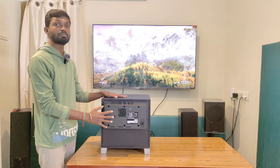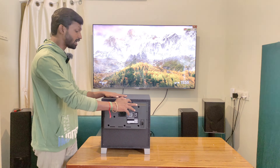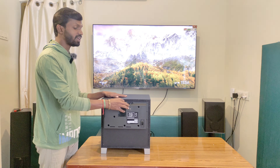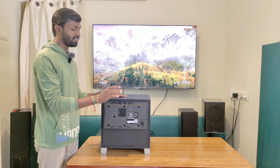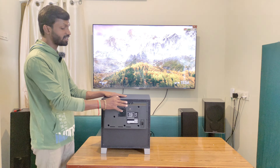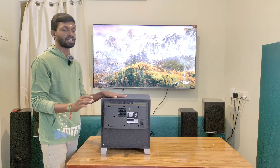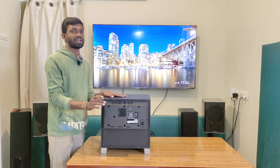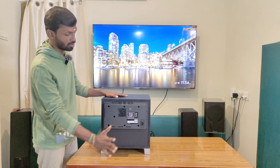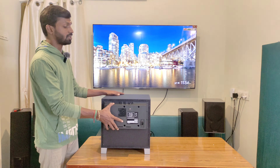You can see the subwoofer's back side view. There is an on/off standby controller, a volume controller, and you can change the crossover frequency from 50 Hz to 200 Hz and adjust it accordingly. You can see the 0 to 180 degree phase controller. There is also an LFE input, auto standby mode, LFE line input, and power cord input. The back side is perfectly arranged.